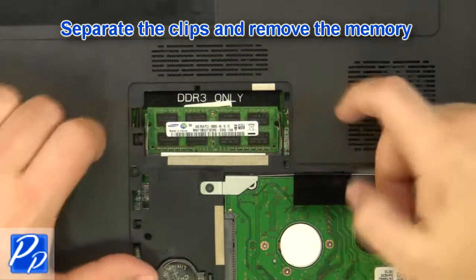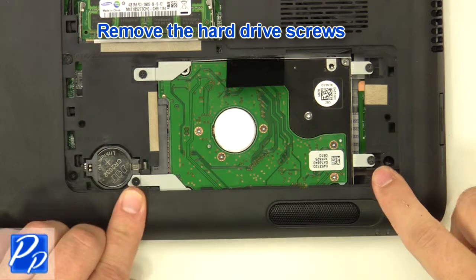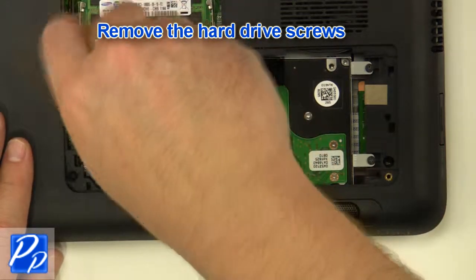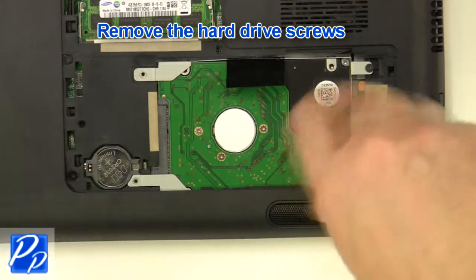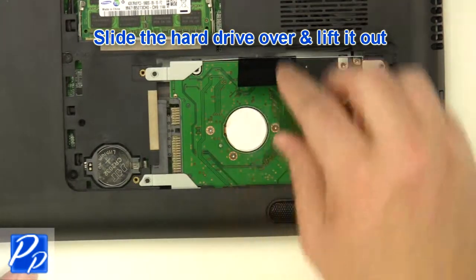Separate the clips and remove the memory. Remove the hard drive screws. Slide the hard drive over and lift it out.